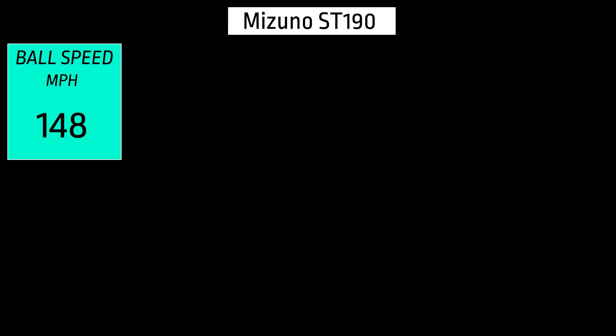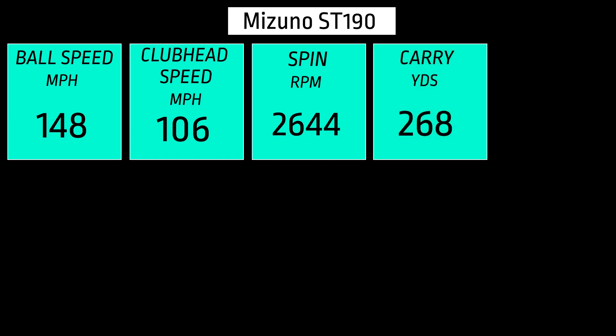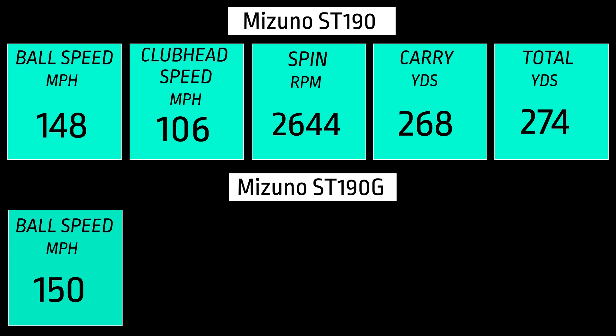Starting with the ST190, I had a ball speed of 148 miles per hour and a club head speed of 106 — not the fastest ball speed I've got this year by any means, but still decent stats. The spin was 2,644, with a pretty average carry for me at 268 yards for a total yardage of 274.